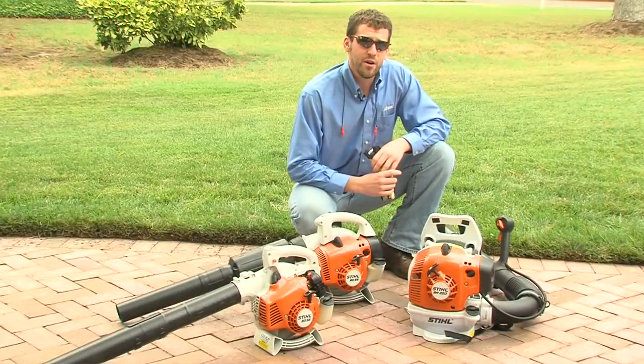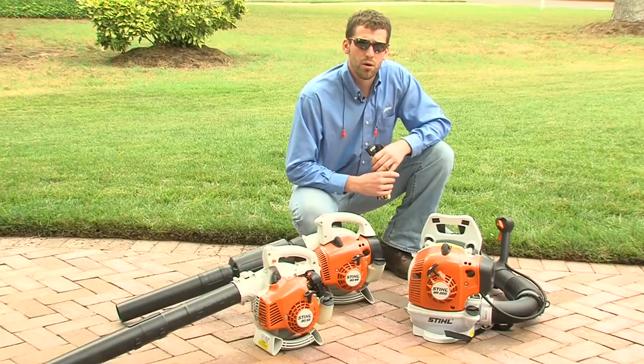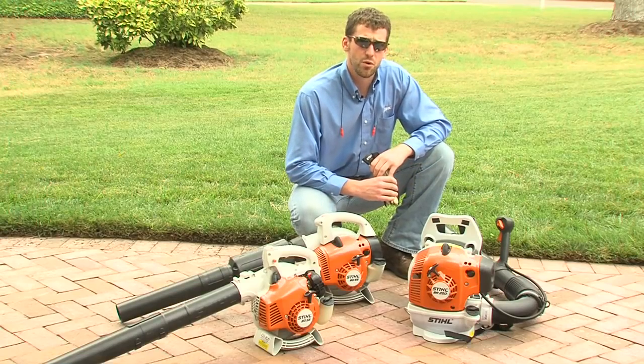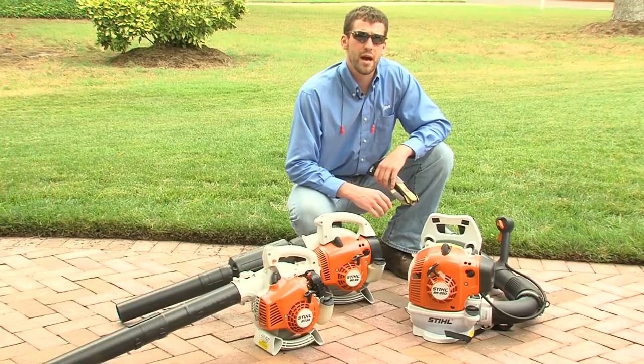Now it's going to be very important to identify what types of controls you have on your blower before going any further. There are several versions or combinations of controls, depending upon which blower you have.